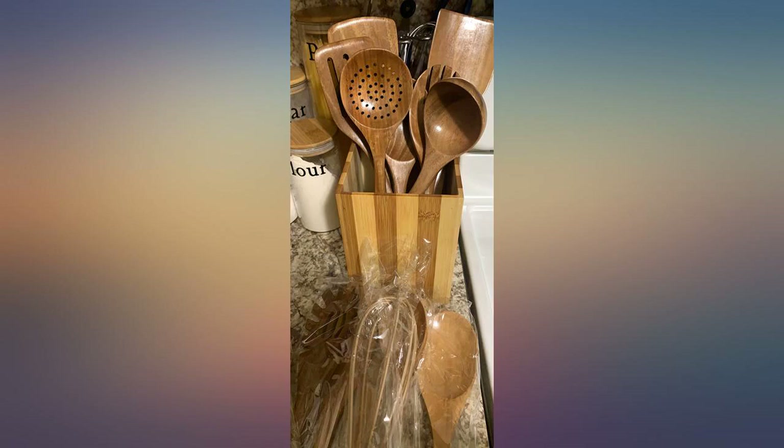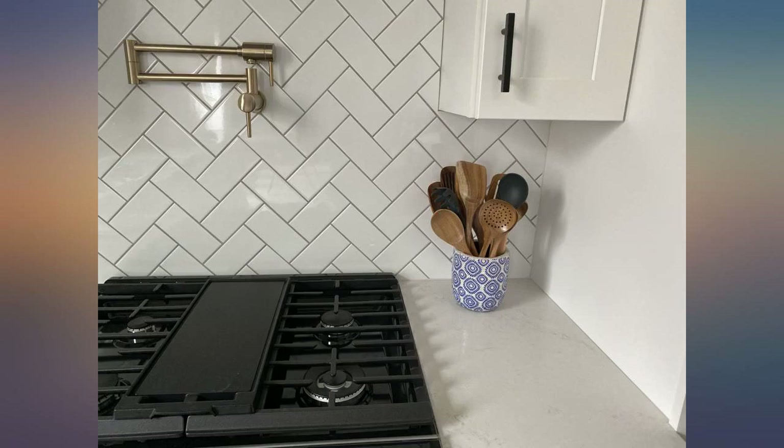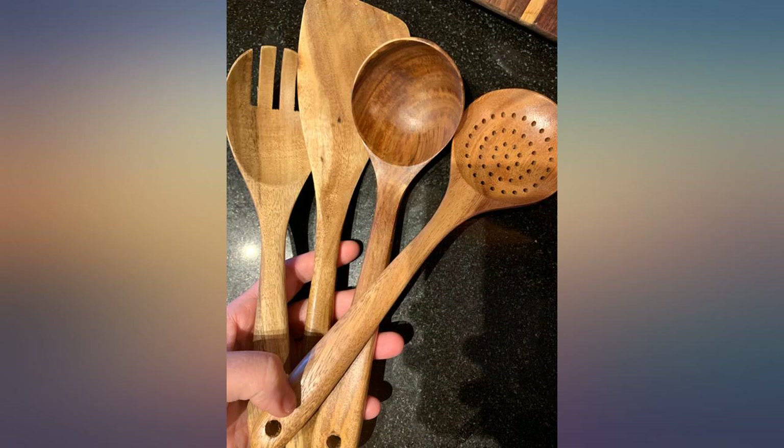I just received these today. They are indeed very solid and look beautiful. However, while the seller description says these aren't stained or coated, they are some sort of stain or varnish — see the picture of the slotted spatula. You can see where the stain did not reach.